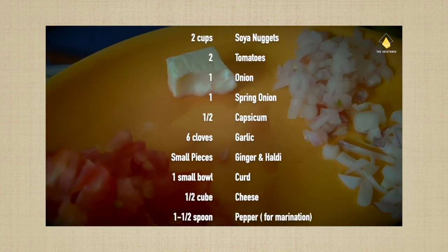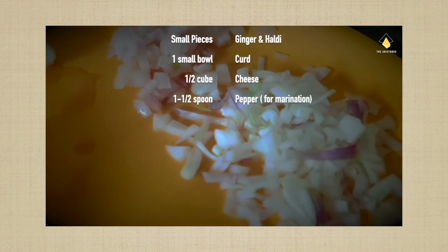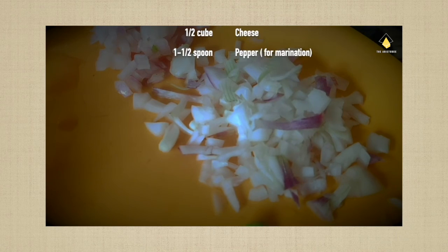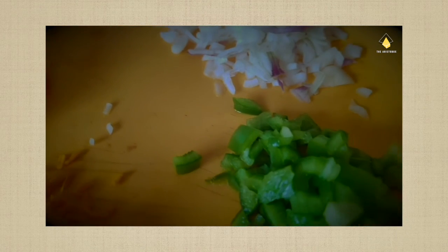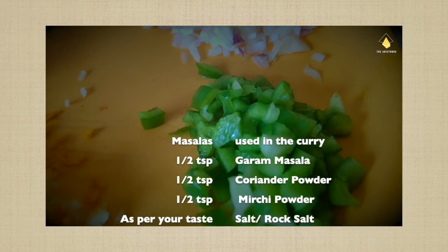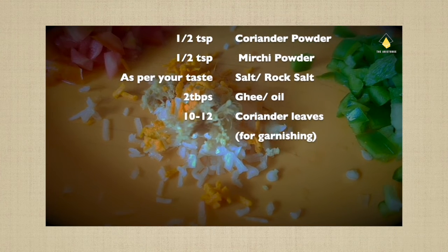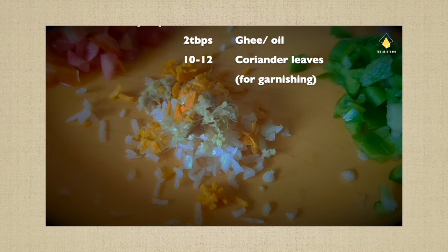half capsicum, six cloves of garlic, small pieces of ginger and haldi, one small bowl of curd, half cheese cube, and one and a half spoons of pepper for marination. Masalas used in the gravy are half teaspoon of garam masala, coriander powder, mirchi powder, salt as per your taste, two tablespoons of ghee, and ten to twelve leaves of coriander for garnishing.